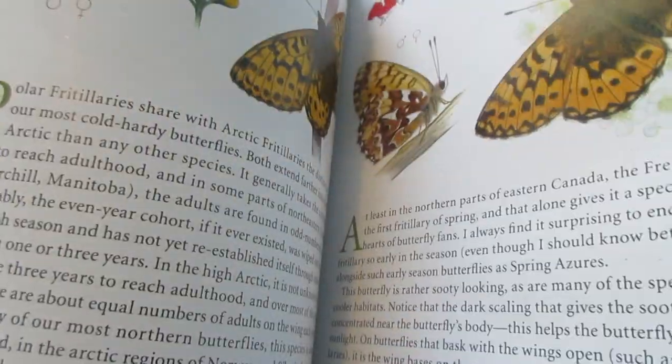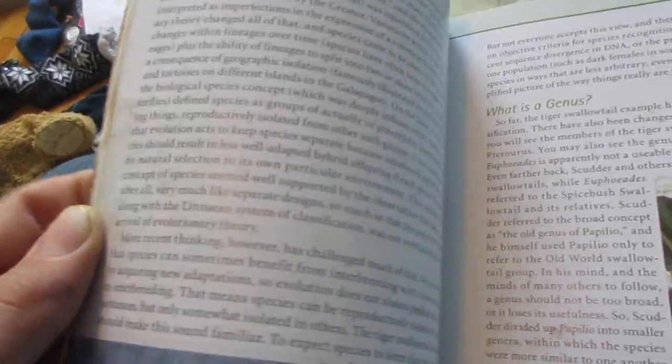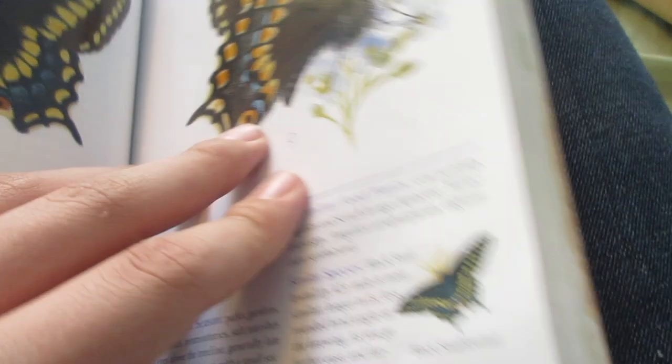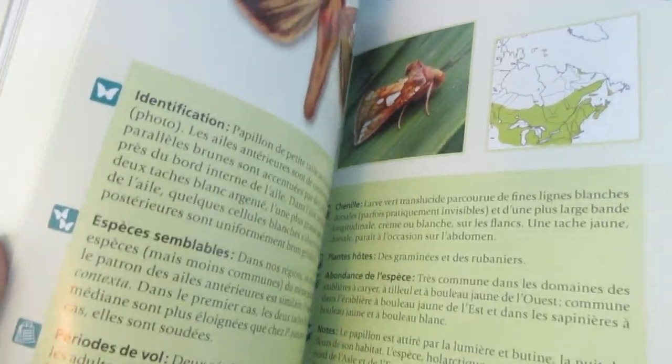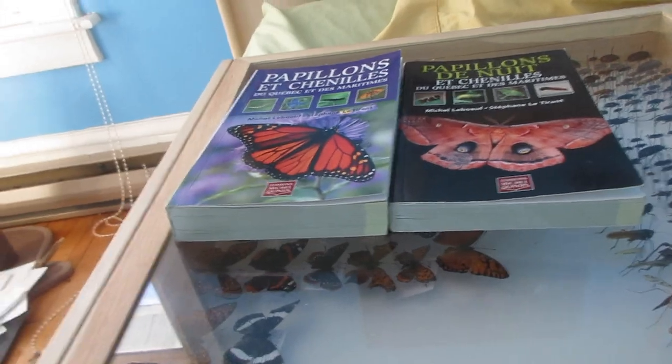The book covers different categories: emperors, fritillaries, admirals, brush-footed butterflies, blues, and swallowtails — my favorite is actually the giant swallowtail. There's also a separate moth book with the same kind of identification info. These are field guides you can take out in the field to identify insects, and if you want to make a professional collection it's important to identify your specimens.